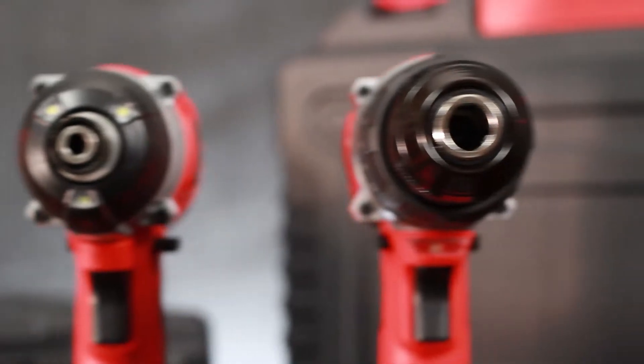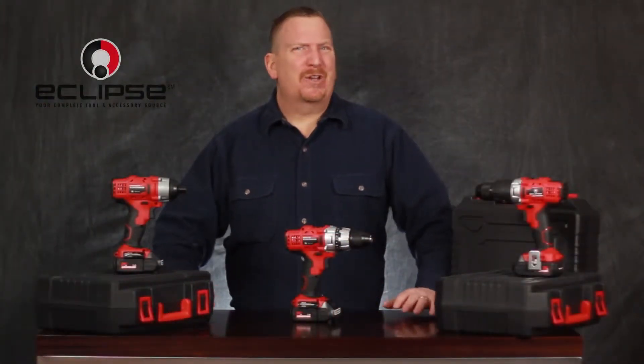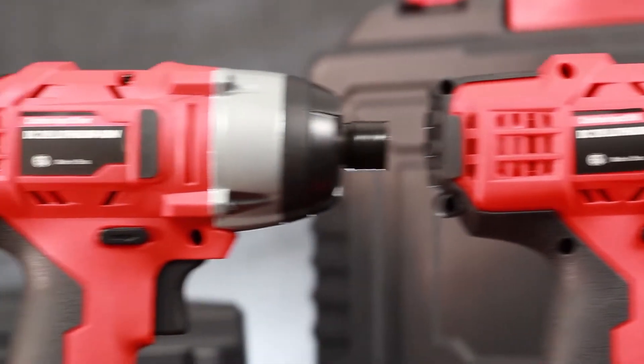Professionals require durability when working in the field, and Eclipse Tools delivers. Eclipse Tools offers three cordless drills, and all three offer the features critical when on the job.